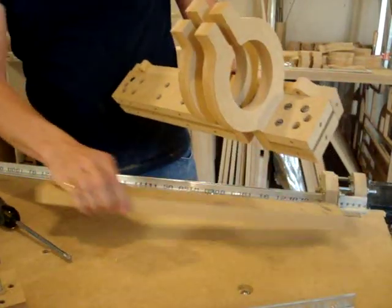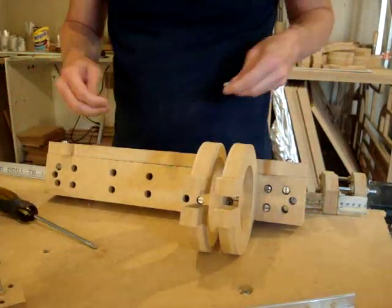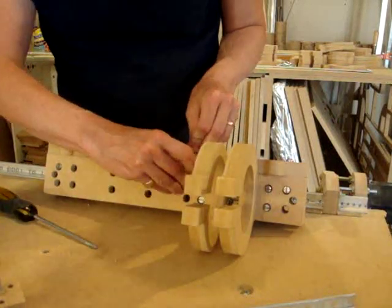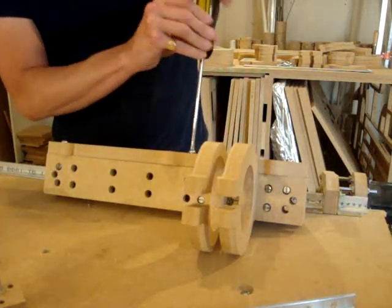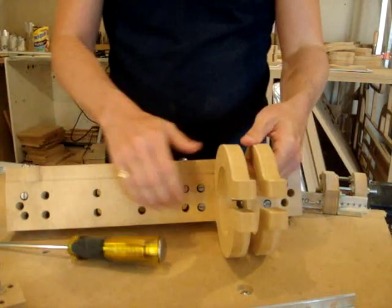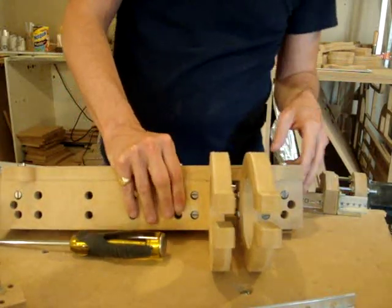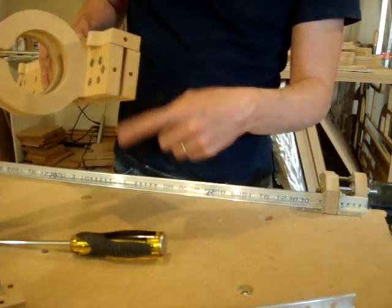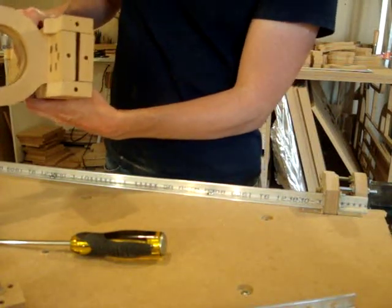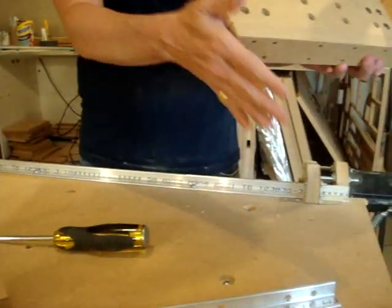I've just put in this screw. You will notice that the router mount will be able to shift until we get this screw in and all these screws, including this one which will hold the bottom plate, and this one which will hold the top plate.